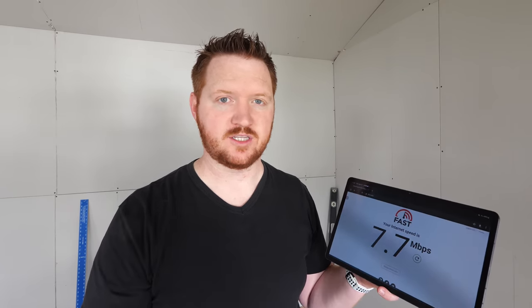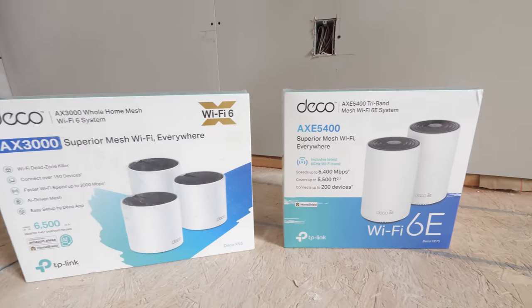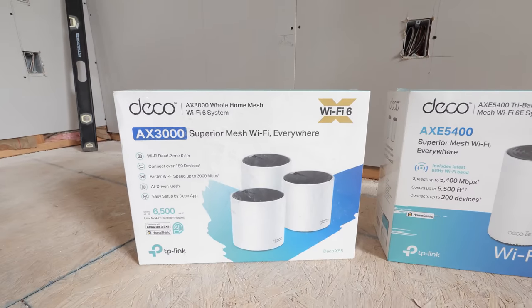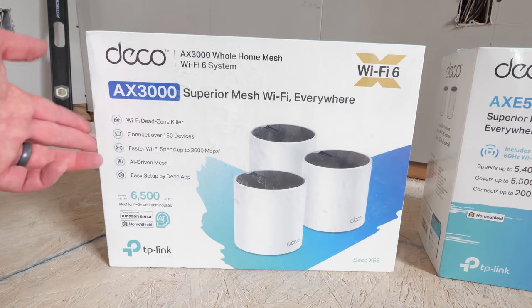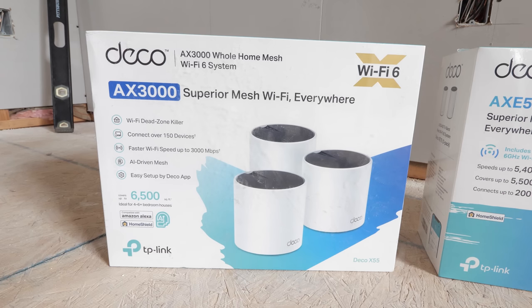Let's talk about the Wi-Fi options for today. TP-Link reached out to show off two new Deco systems. Last year the Deco X20 was great, and these are the latest models with enhanced features. First is the Deco AX3000 or Deco X55, which kills dead zones, supports up to 150 devices, and offers speeds up to 3,000 megabits per second. It's AI-driven, uses the Deco app for setup, and covers up to 6,500 square feet across three points — great for four to six bedrooms.